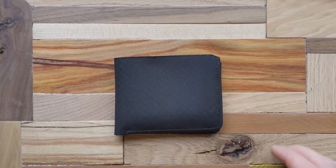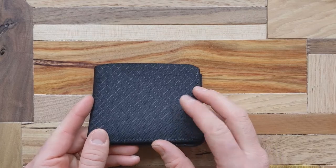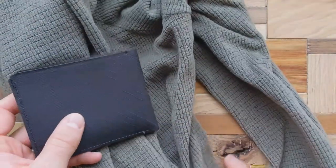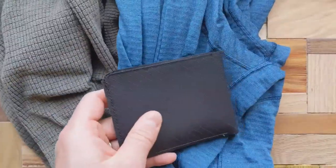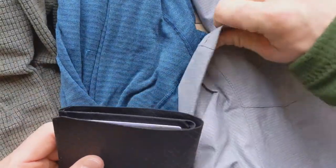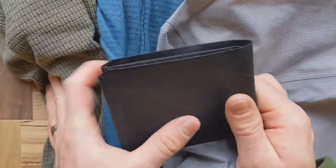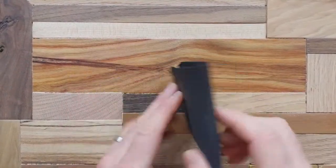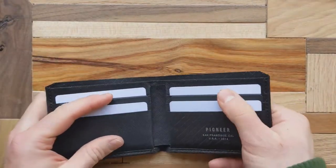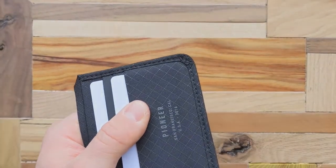Now for the pros. First, I really love the way this wallet looks — it's super unique and doesn't match anything else on the market. It goes well with my clothes: I own a lot of outdoor gear like Melanzana, Patagonia, and North Face, which all have grid-type patterns and stitching that match this wallet perfectly. Beyond matching outfits, I like how subtle the design is — simple but gets the job done, and the Pioneer logo isn't obnoxious.